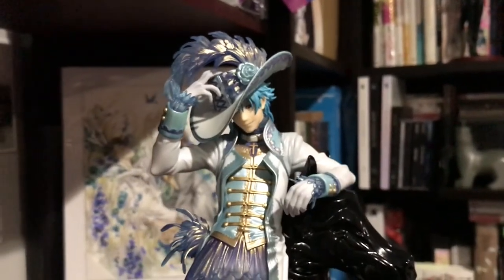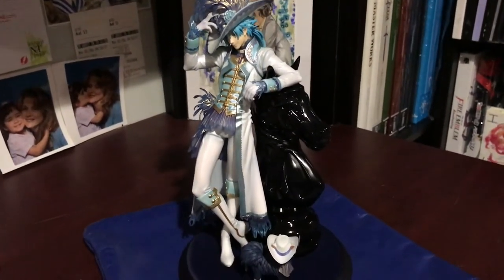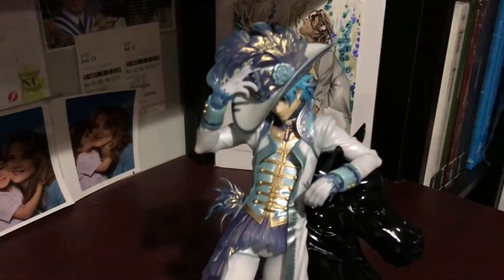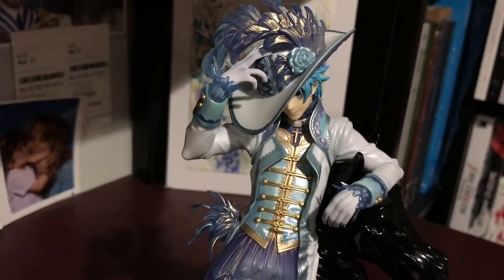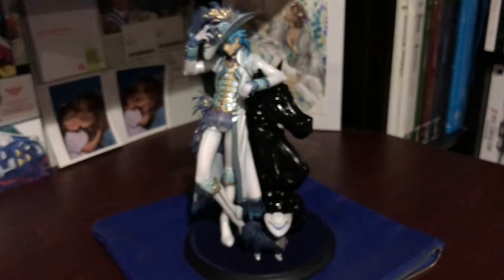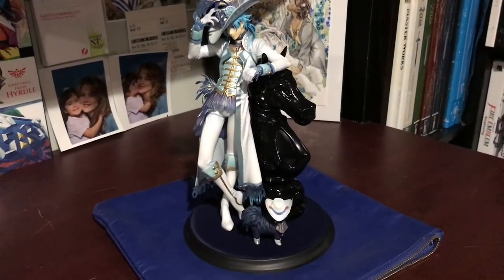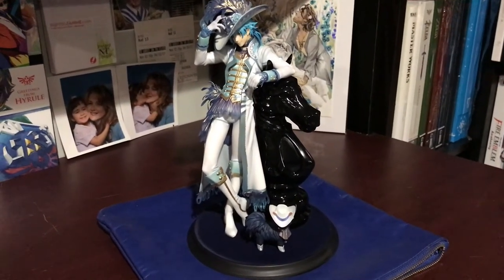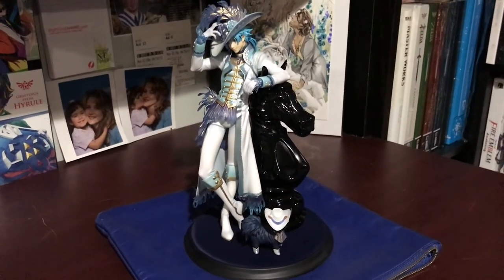He turned out really, really pretty. I'm really happy that I ended up getting him — I think he is one of my favorites now, which is really surprising. Just the way he turned out and the way everything looks, like the little flower on his hat — just everything is so nice. The details are so nice. And I don't see any issues with him at all, which doesn't happen very often. Normally I have something I hardcore nitpick about — like a scrape or a scratch or something with the figure's sculpt — but I really, really like how he turned out.